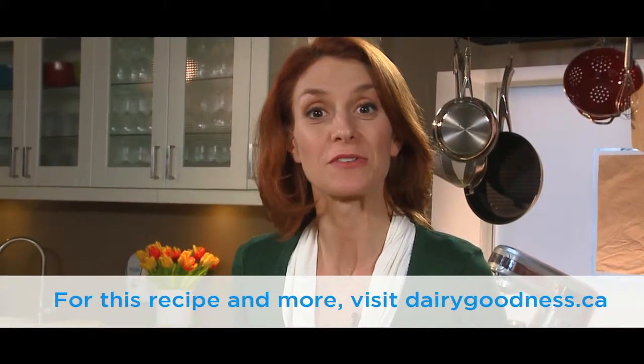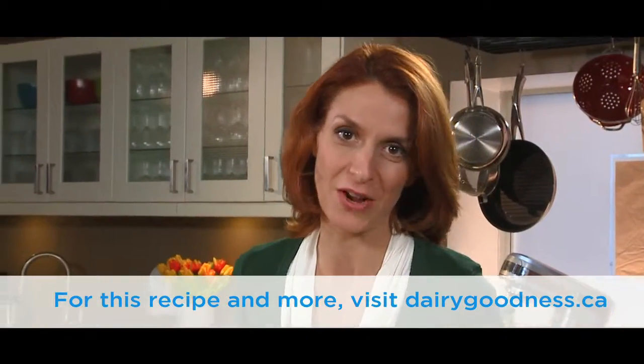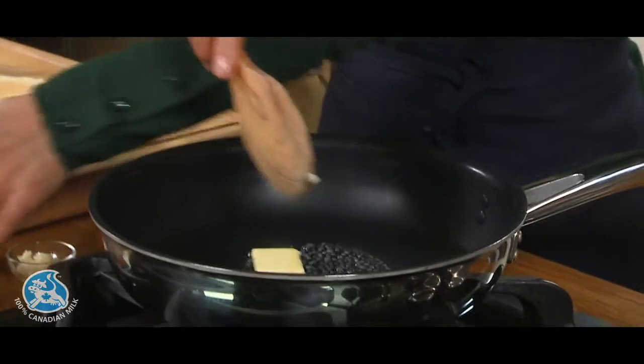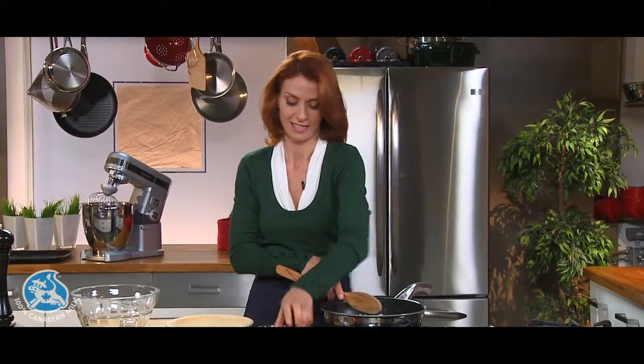Welcome. Today we'll be making a quiche with 5 cheeses. The list of ingredients is at the end of the video. To start, melt butter in the pan and sauté onion and garlic.